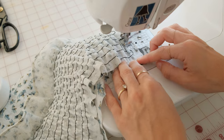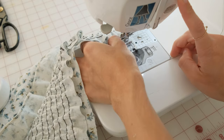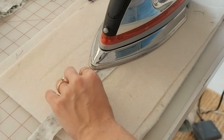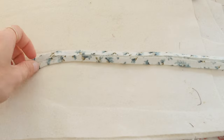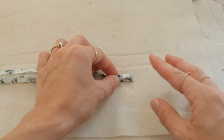Now grab your front and back facings, right sides together, and sew at the side seams at half an inch. Take your straps and press the long sides in towards the wrong side of the fabric at a quarter of an inch. Press your fabric in half long ways and sew along the folded edge to close and finish your strap.